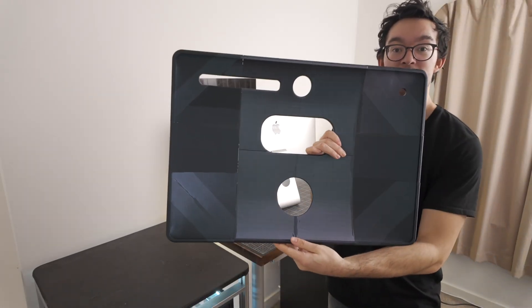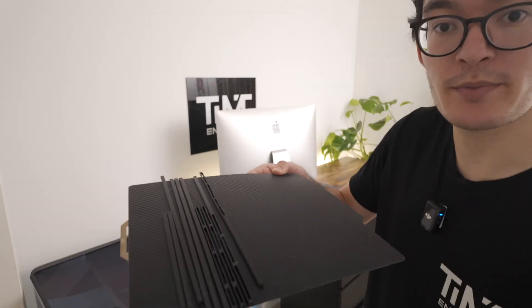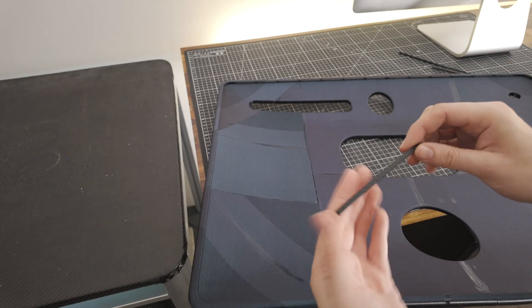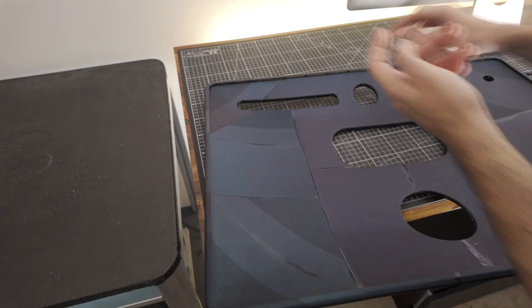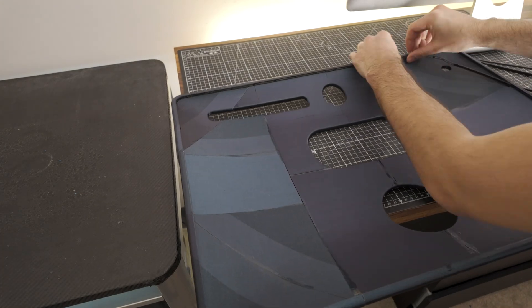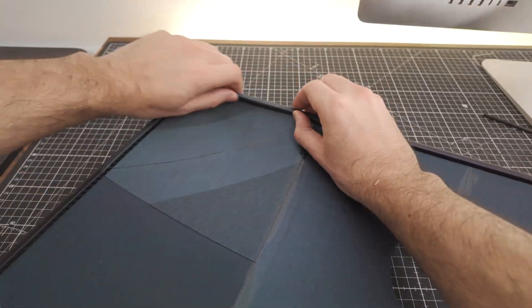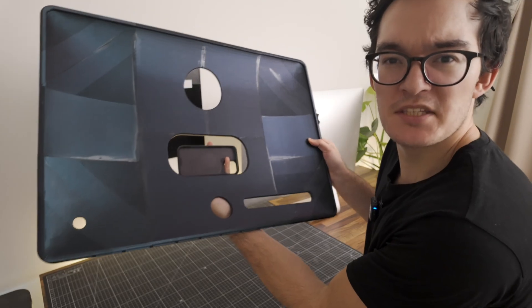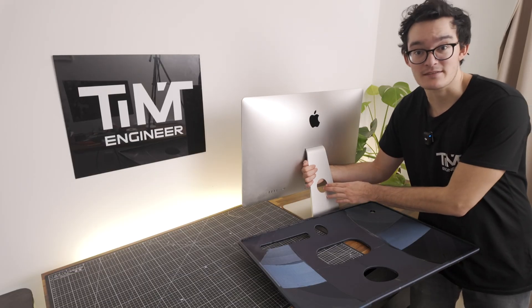First impressions — look at that. That is a big case. We're going to put in the gasket. We've got that nice carbon fiber finish on one side from the plate. Just for scale, this is my iPhone case — the iMac case is just a little bit bigger.